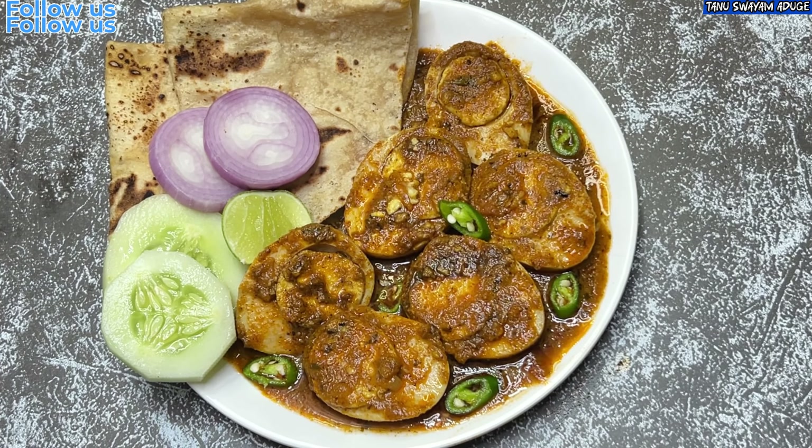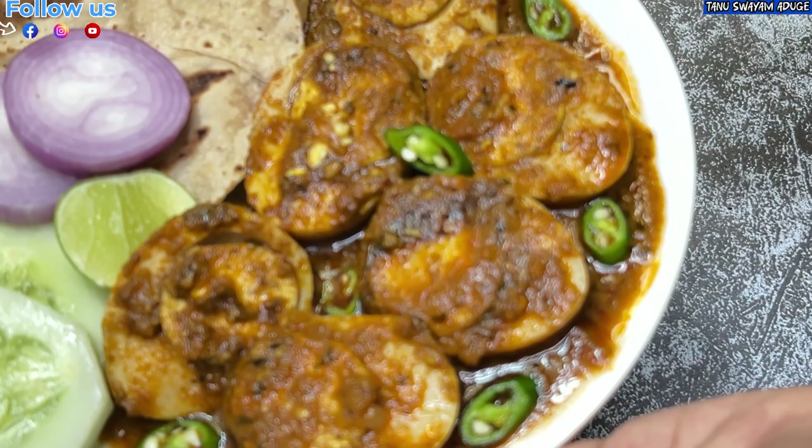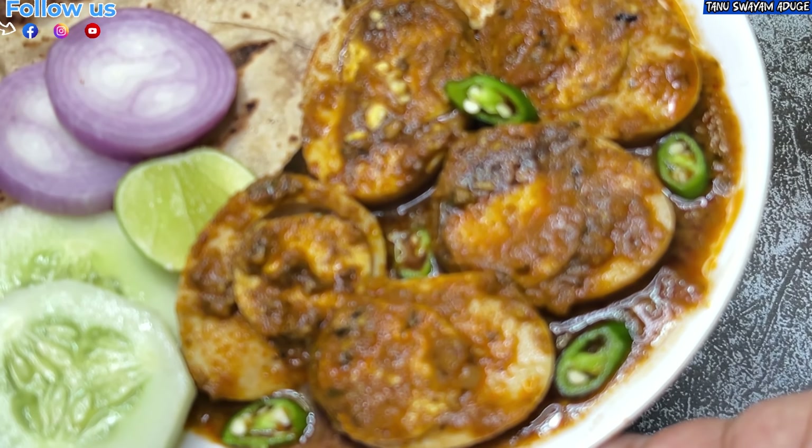So if you like this recipe, please like and share it. Take care of this recipe. Take care.